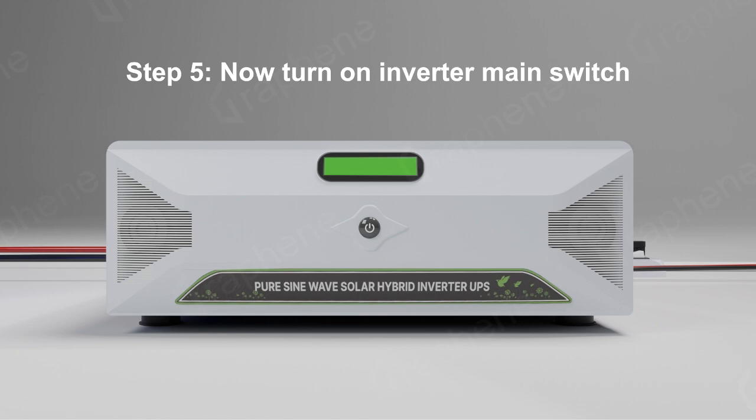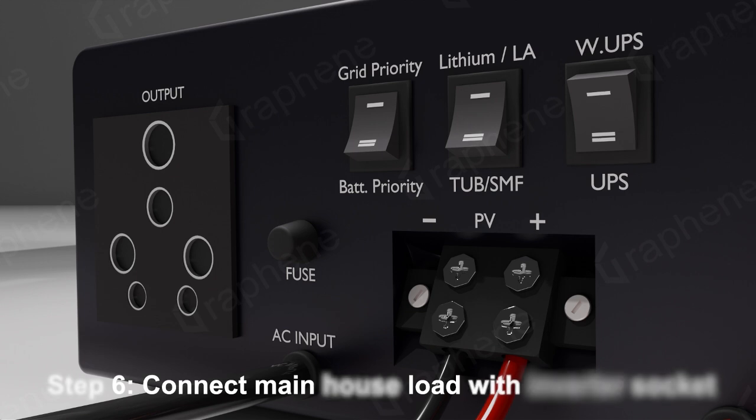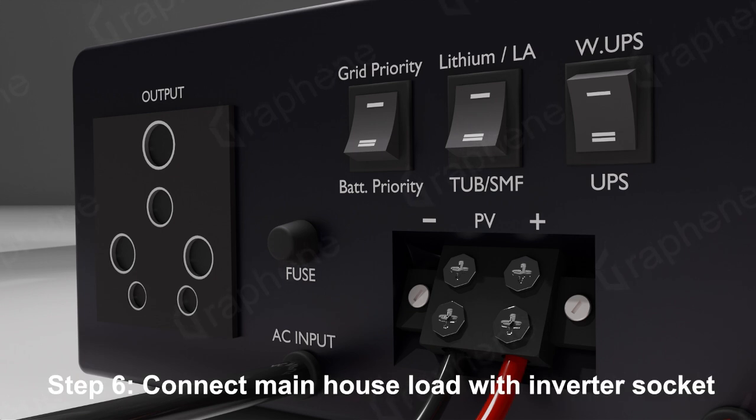Step 5: Now turn on the inverter main switch. Step 6: Connect the main house load with the inverter socket.